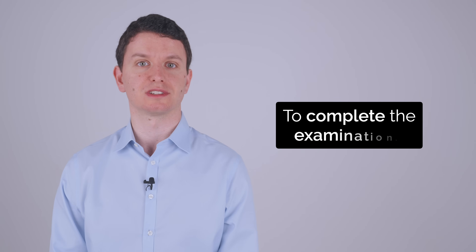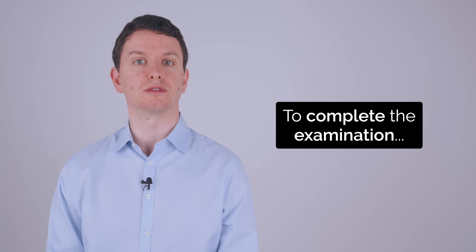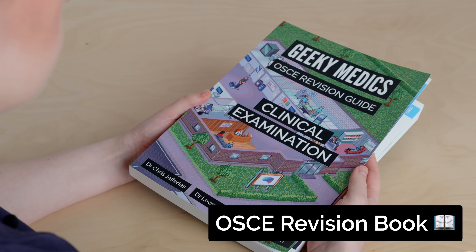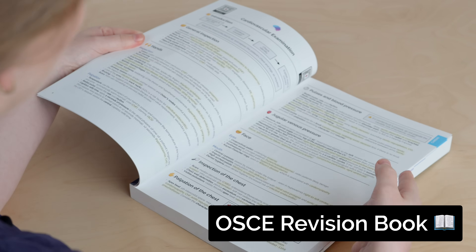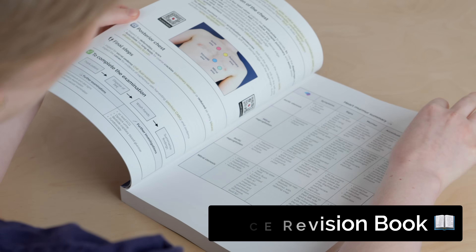To complete my examination, I'd perform an assessment of the cranial nerves and a lower limbs neurological examination. If you liked this video, you'll love our textbook. The GeekyMedics Clinical Examination Guide summarises all the key examination skills for your practical exams. Buy now at geekymedics.com.